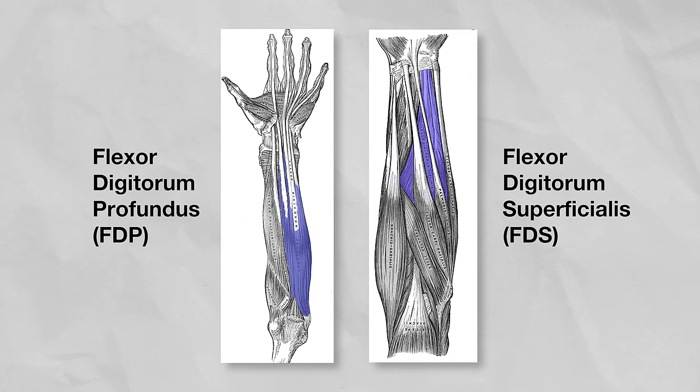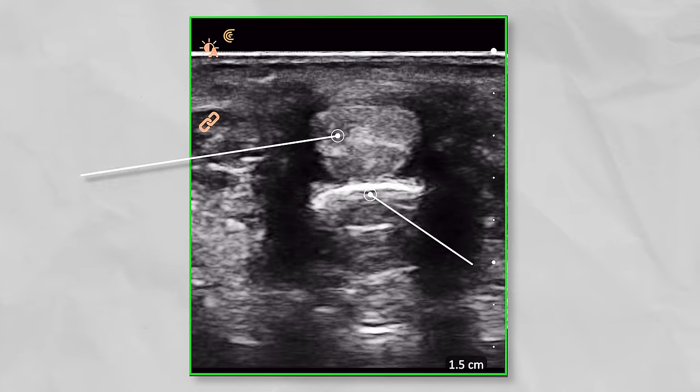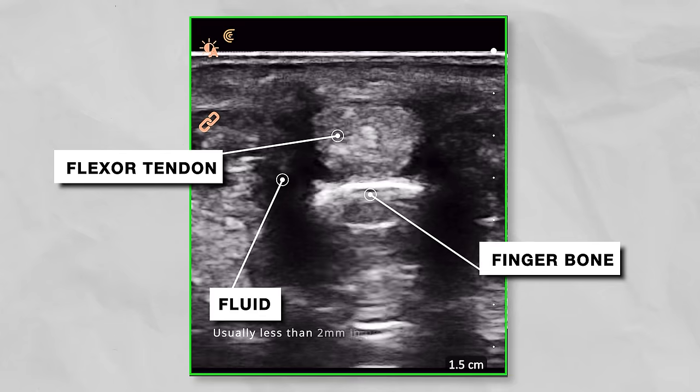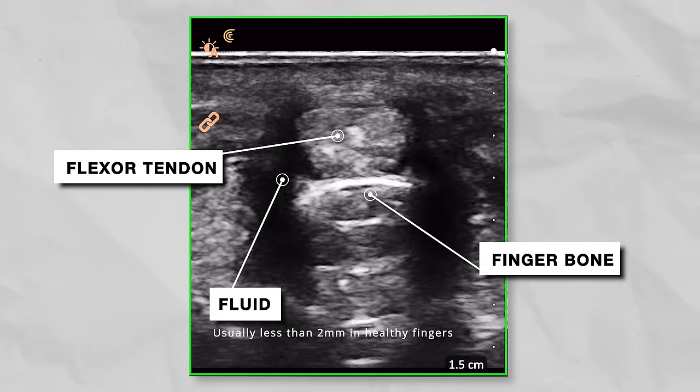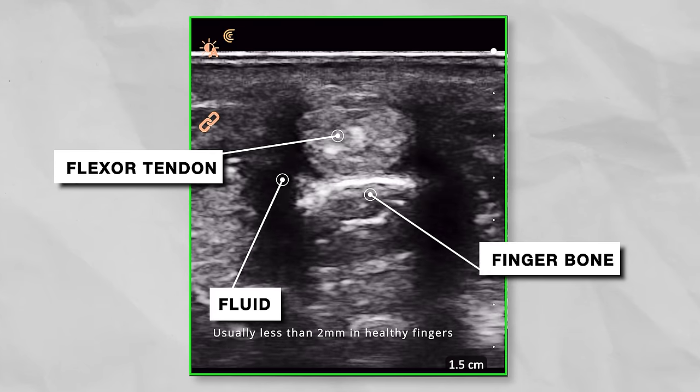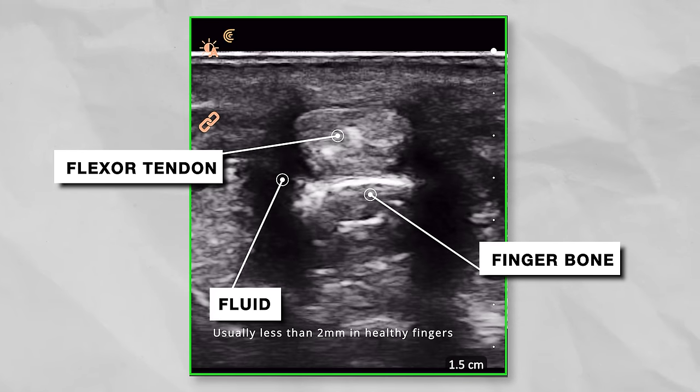The FDP and FDS tendons run through this sheath, which can be seen with ultrasound. Looking at the tendons, there's a dark ring or halo around them. That halo is caused by fluid surrounding the tendon's sheath. In an uninjured person, that halo is generally less than two millimeters.